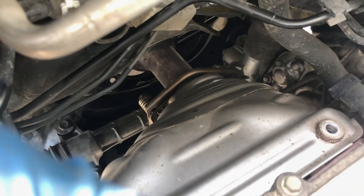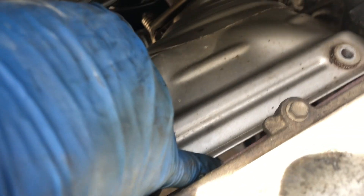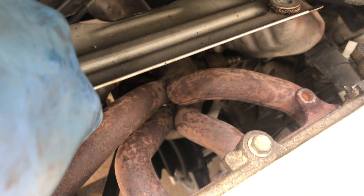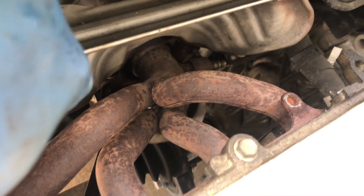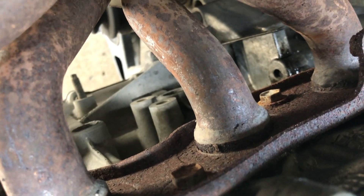On this side there are two bolts — that one and this one — that connect the exhaust shield to the exhaust manifold. I'll probably just remove those so that I can access the exhaust manifold bolts here.